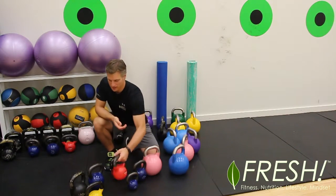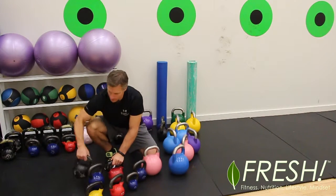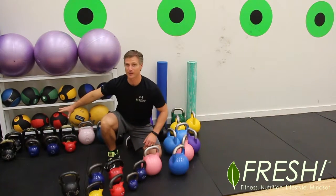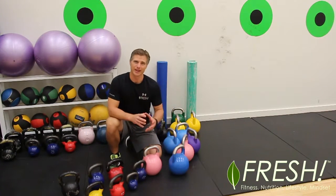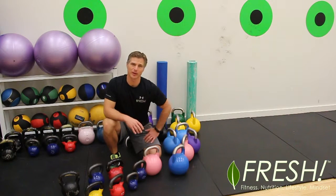This is an 8 kilo one. It has a 12 kilo here, and a 16 kilo — a little bit bigger. Over on this side here we have 20, 24, and 32 kilos. Each time the weight increases, the kettlebell gets a little bigger.